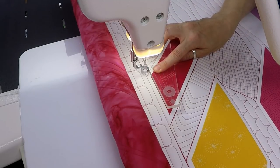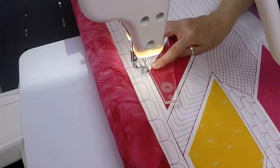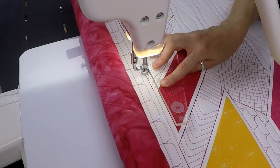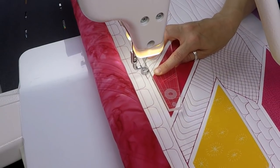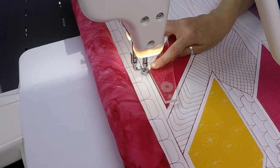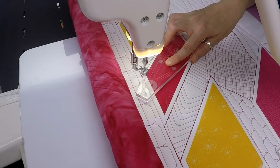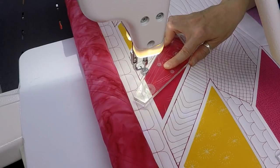Now I'm going to do a little bit of ruler quilting to make sure that when I travel stitch back over this line it's nice and neat and I'm not stitching off. Sometimes I'll intentionally build up thread there — I think that looks good and it also hides little stitch-off mistakes.